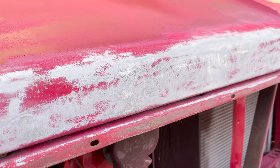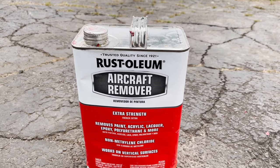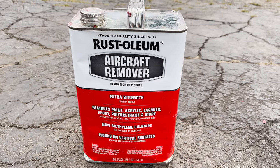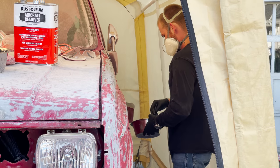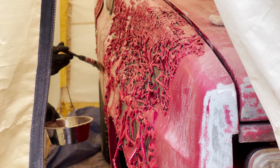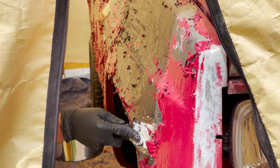We ended up getting something called aircraft remover, which is basically just a paint stripper. You put it on and it makes the paint bubble, and then you scrape it off with a metal blade. It has a lot of warnings so be sure to follow the directions. Also use a metal bucket because it can eat through plastic. This is what the paint looks like when the aircraft remover is working well — it literally just scrapes off super easy.